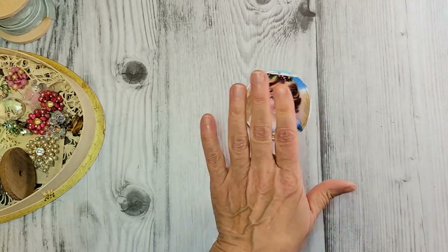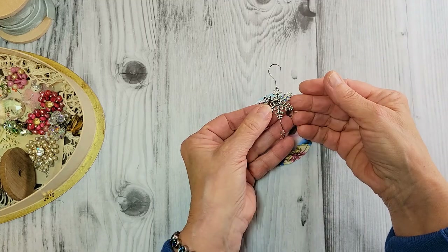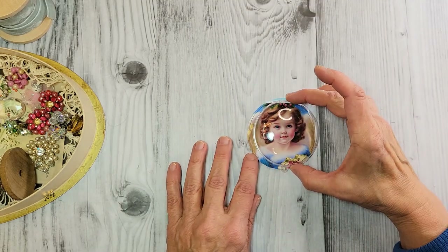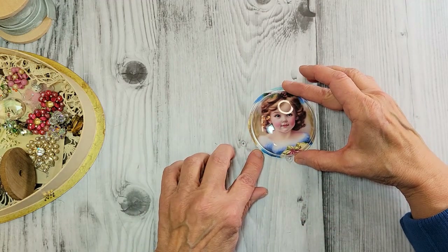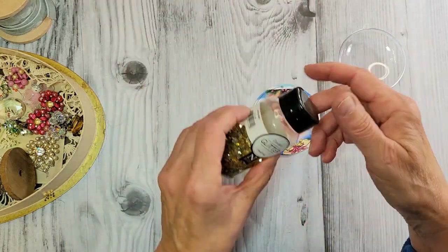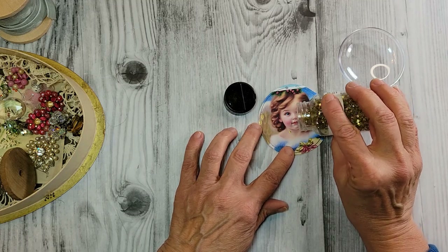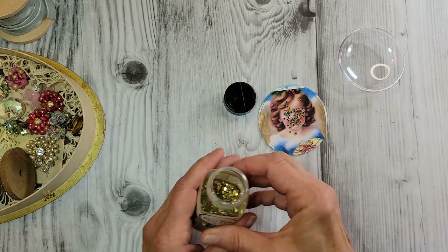Normally I would put maybe a ribbon in there, but I found this ornament hanger — it was just in my stuff — and I thought that's going to be pretty to use. I'm actually going to use the little side where you would normally put the hanger, but I'm going to put it at the bottom. First, I'm going to fill it with this glitter. It was a confetti glitter — little tiny gold and silver stars. I'm just going to add some of that right to the center and leave it there undisturbed.